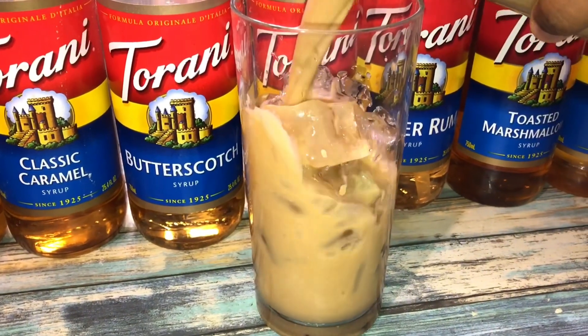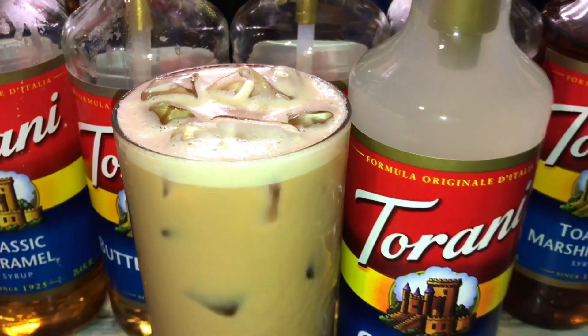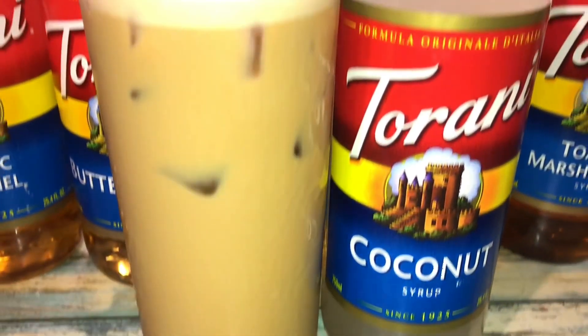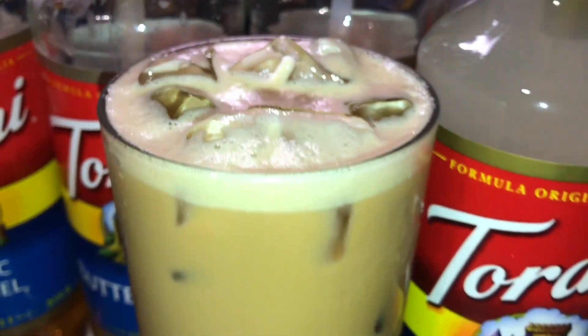I did have to get a bigger glass with more ice because the ice melted down after the coffee went in, but that's okay. And since I made coconut coffee, it was only right that I used coconut syrup.